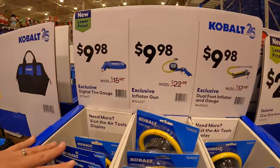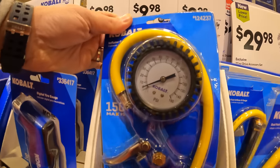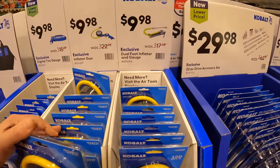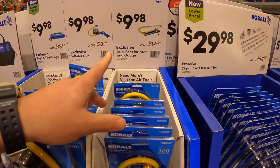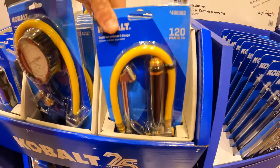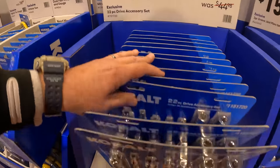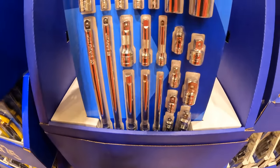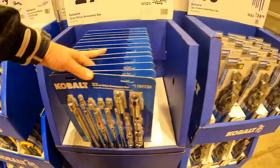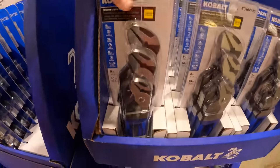Also for the same price you can get an inflator gun, or a dual-fit inflator and gauge. For $29.98 you can get a 22-piece drive accessory set. For $15.98 you can get a 3-piece groove joint plier set — I actually bought this, not during this sale but during a previous sale.